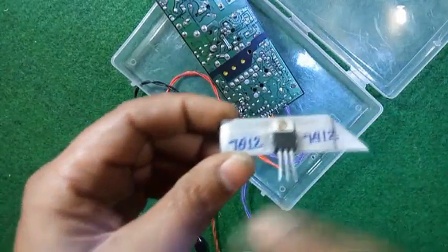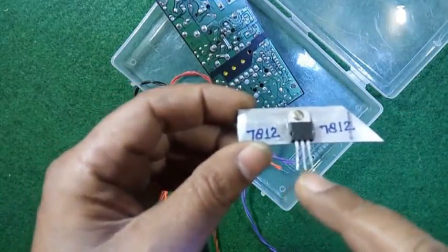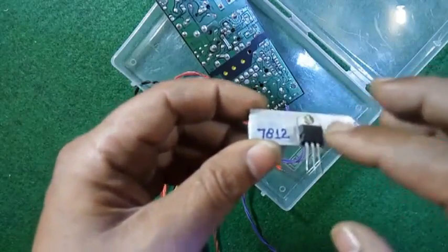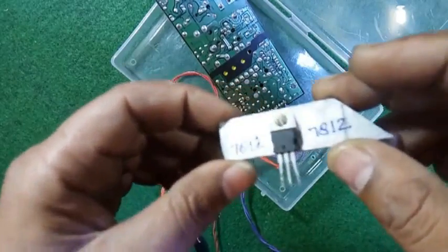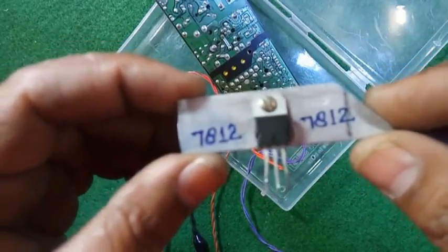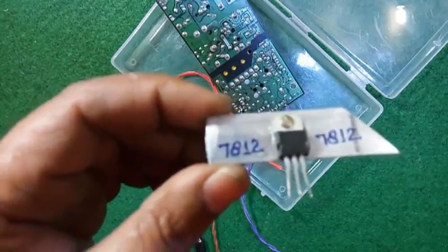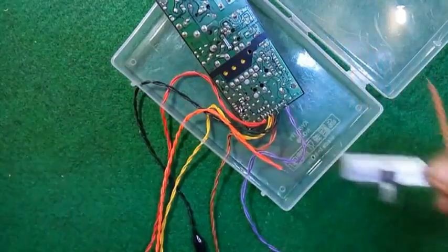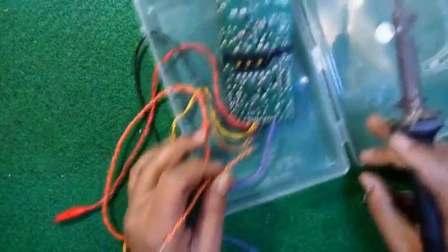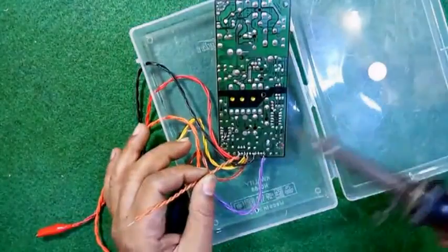When we give an input of 20 or 25 volts, the 7812 converts the voltage into 12 volts. So by the use of this voltage regulator we can get 12 volts. Let's connect it. Take another piece of wire and connect it to the 22 volt point.